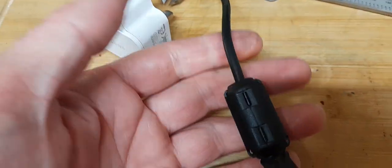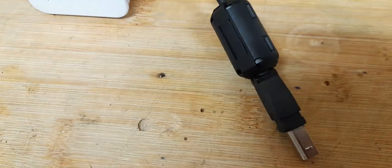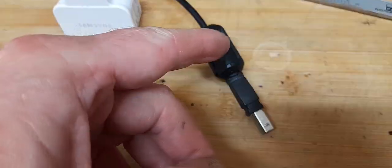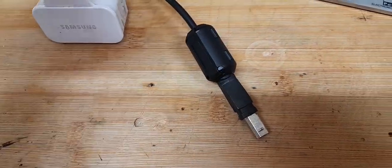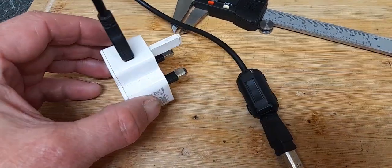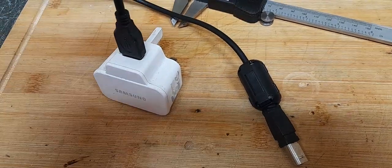That in turn should help prevent any noise in the signal. You can also put ferrite chokes on any kind of lead, whether it's power or otherwise. If you're using a mains charger, make sure the circuit it's coming from is possibly a different ring main.